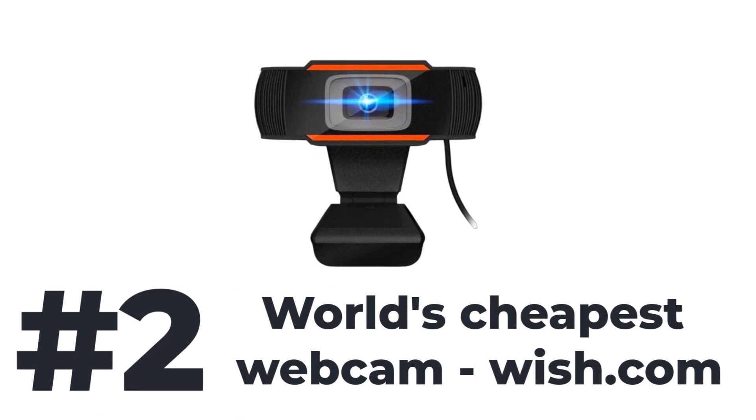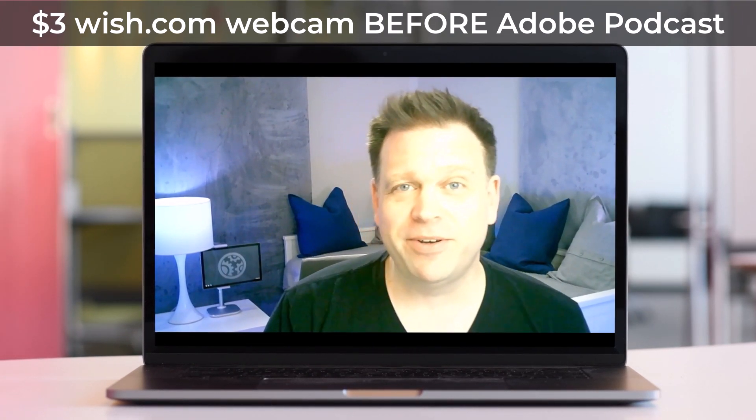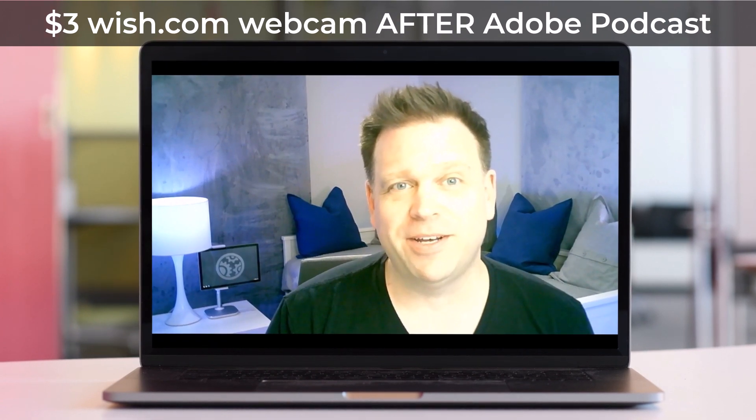It gets even worse though, because I actually bought a camera from Wish.com that ended up being $3.20, or about $8.15 delivered to my door. And the image quality on that one, as you can expect, was pretty terrible. There weren't any UVC controls and the microphone on that was horrific. So let's listen to that microphone before any processing. Okay, so this is the default image and built-in microphone from my Wish.com camera. So that's pretty bad. Now let's put that one through Adobe Podcast to see if it can fix it. Okay, so this is the default image and built-in microphone from my Wish.com camera.